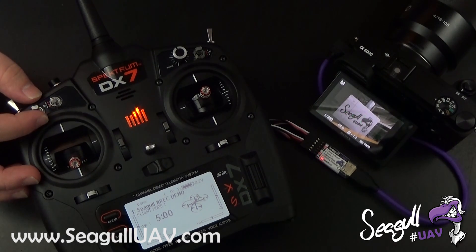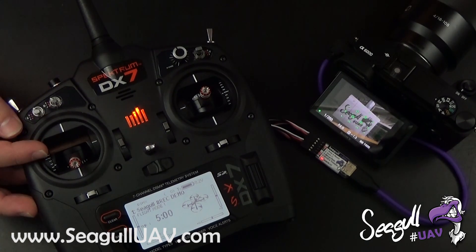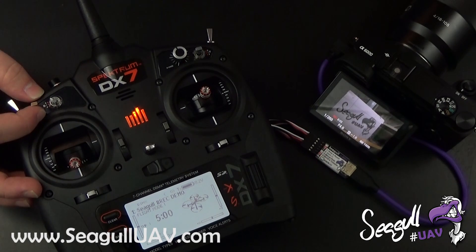We also have the IS-T mode — that is the instant trigger — which will take a picture as fast as the camera can lock focus. If you flip the switch upwards, we will start video recording, and it will record until we return the switch to neutral.